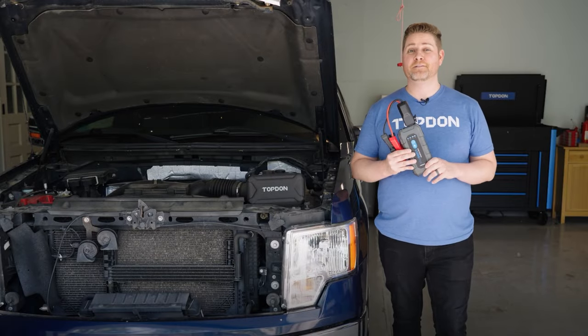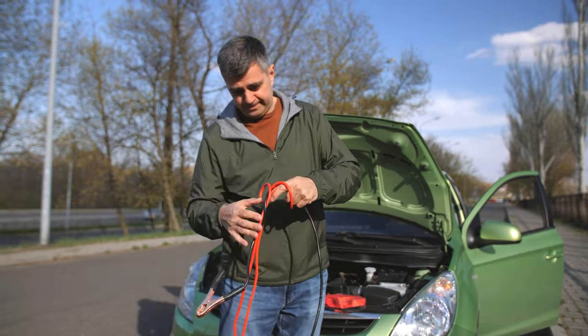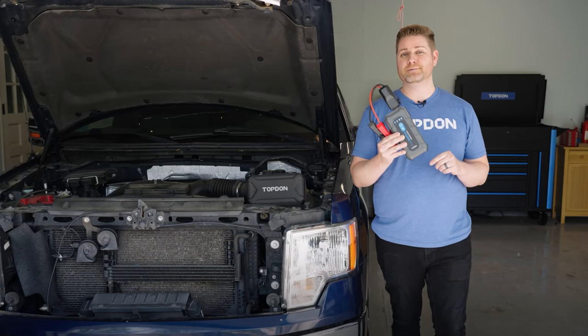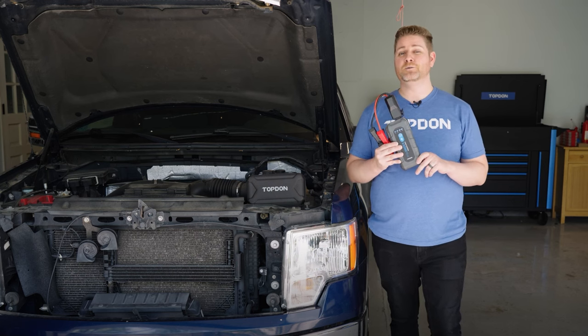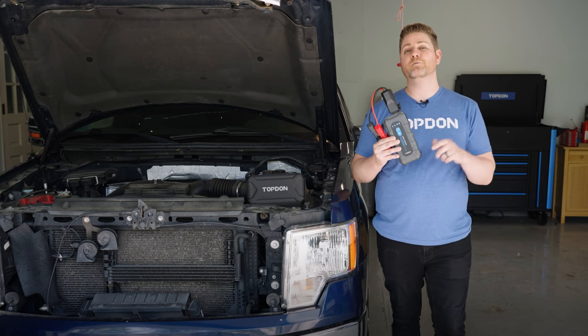There's nothing worse than getting stuck on the side of the road or in a parking lot and not having a friend to help you with jumper cables to hook up to another car. That's why we have the V2200 Plus from TopDon. You can hook it up without a buddy, and it's also a two-in-one device — it does battery testing and jump starting. Let's hook it up and show you how it works.